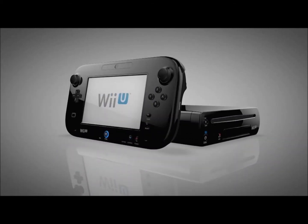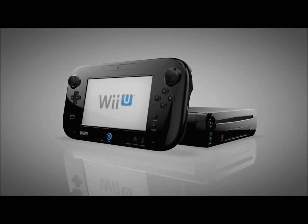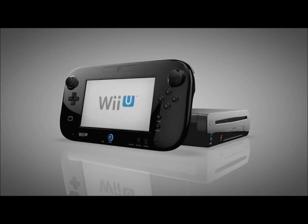This is Wii U. It's an entirely new console from Nintendo that fundamentally changes the relationship between you and your TV, your high-def gaming console, the Internet, and how you, your friends, and family all connect.